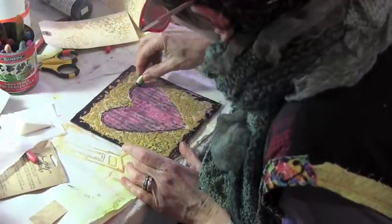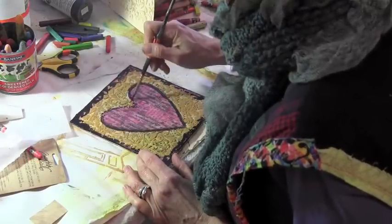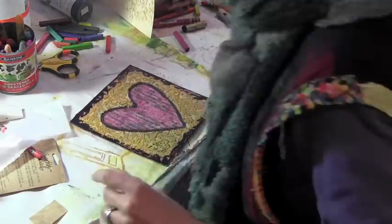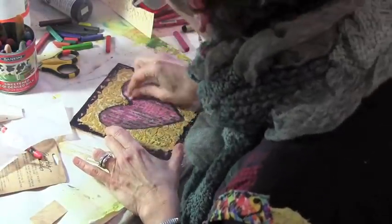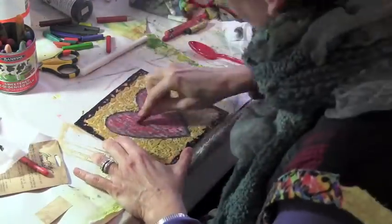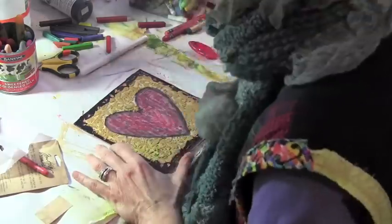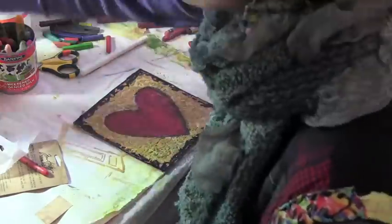So now I'm taking some portfolio pastels — they're oil pastels, but they're water-soluble — and just going around the edges of the heart here, sort of bringing a little bit more black into the heart area, adding a little red, just having a little playing time.